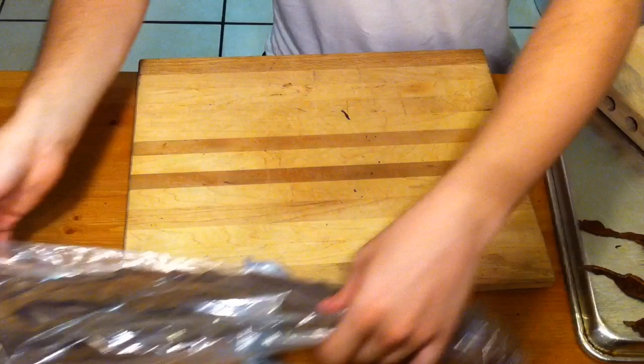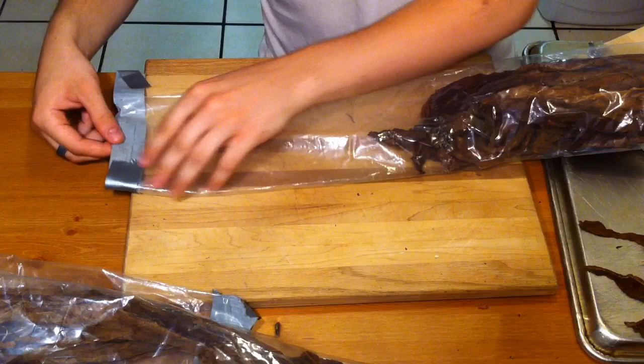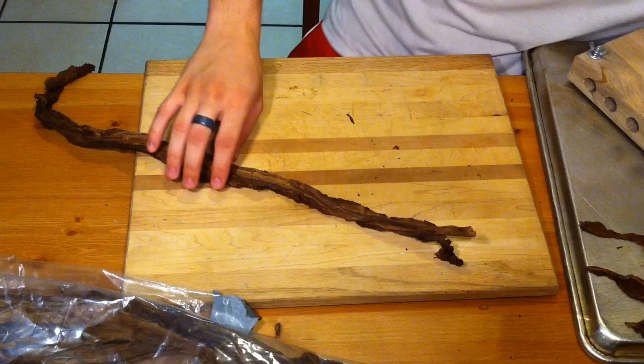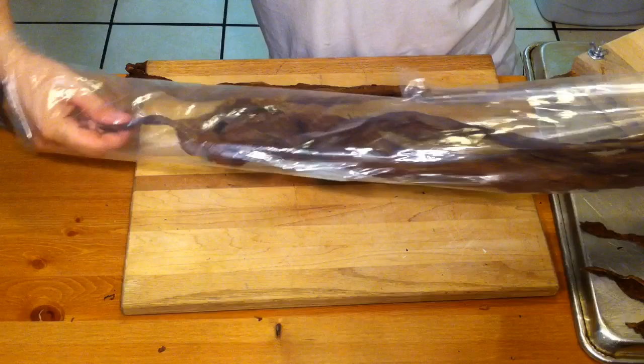Here's how I prepare my cigars. You're going to want to grab your wrapper leaf and your binder leaf. The wrapper leaf needs to be kind of moist and pliable so that you can wrap your cigars with. The binder doesn't need to be as pliable, but still a little pliable. These come in hands, so you're going to need to open them up, stretch them out, and kind of prepare them. Here's our binder leaf and here is our wrapper leaf.